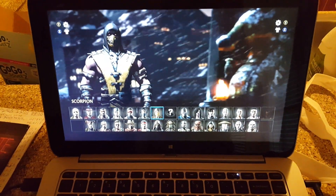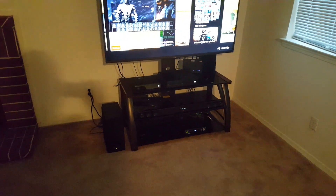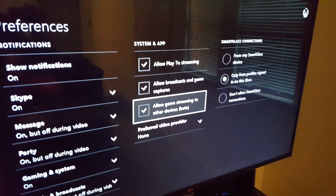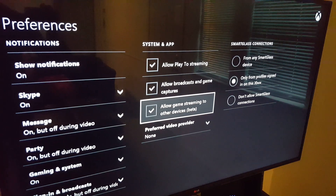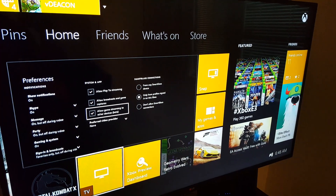Now you have to turn on your preferences on your Xbox. I actually have to go over to my other controller to control the TV, but you have to go into settings, and there it is right there under preferences: 'Allow game streaming.' Cool, right?